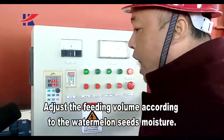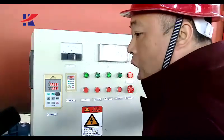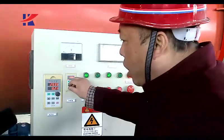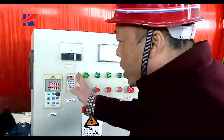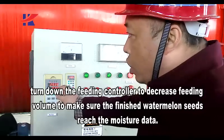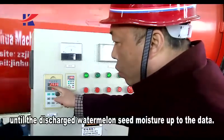Adjust the feeding volume according to the watermelon seeds' moisture. If the discharged watermelon seed moisture does not reach the target, turn down the feeding controller to decrease feeding volume to make sure the finished watermelon seeds reach the target moisture. If it still doesn't work, then turn down the running speed until the discharged watermelon seed moisture is up to the target.